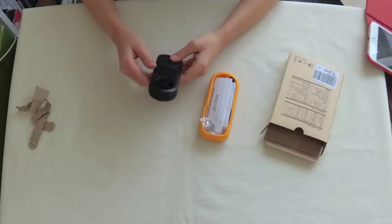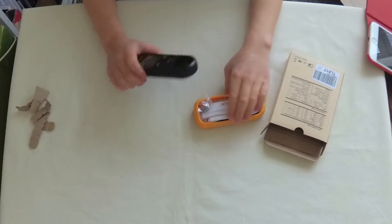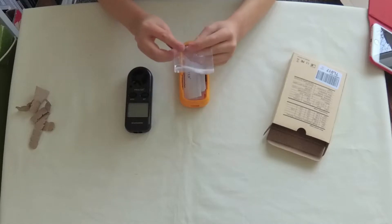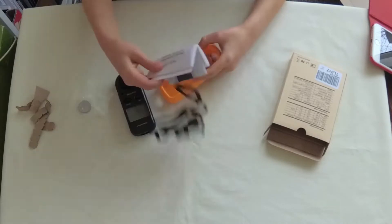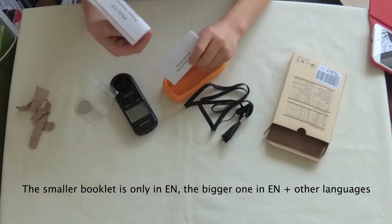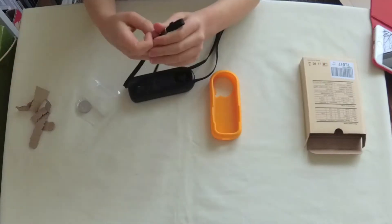Inside the box we have the Prosta anemometer itself, which is black, and a casing that goes over the top of it. There is also a lithium-ion cell to power the anemometer, an instruction manual — actually two instruction manuals, maybe one is a quick start guide — and a little neck strap.